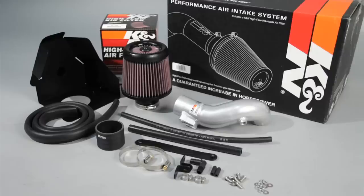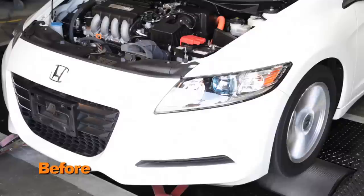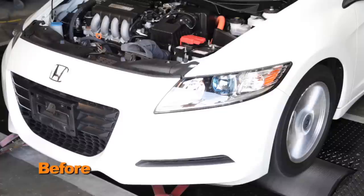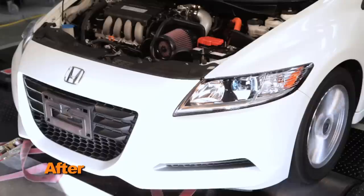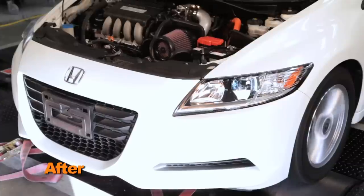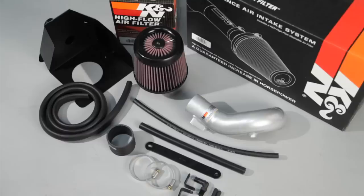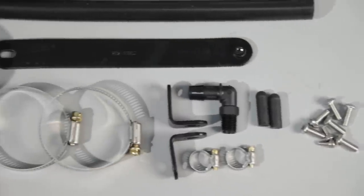With the air intake installed, we ran the vehicle on the dyno to test the sound comparison versus the stock intake. This intake system includes components that have been designed or matched to the needs of these vehicles to produce a safe horsepower increase.